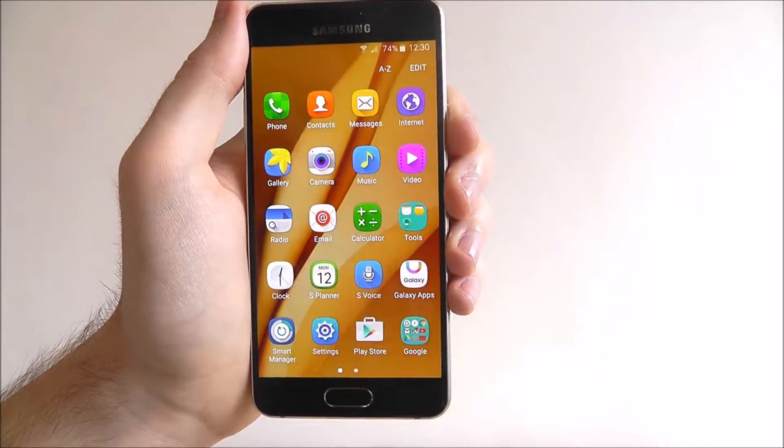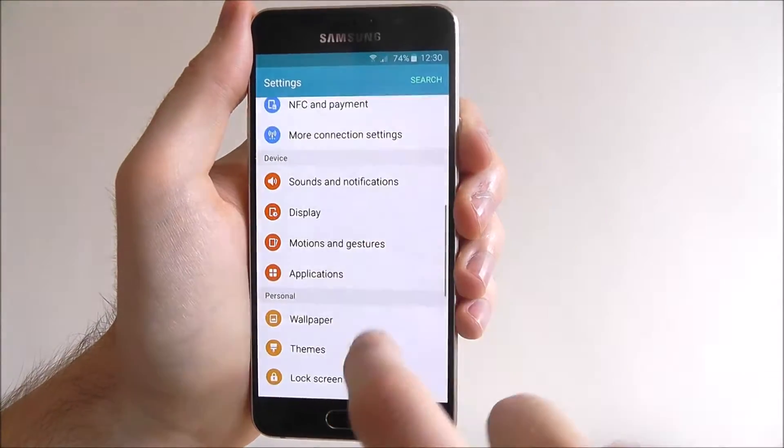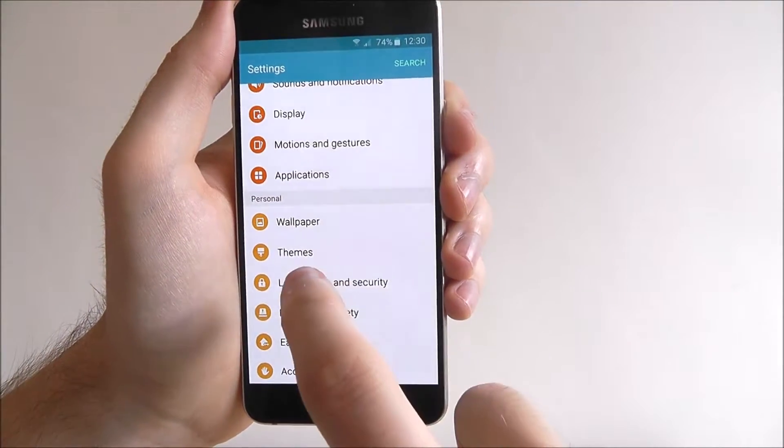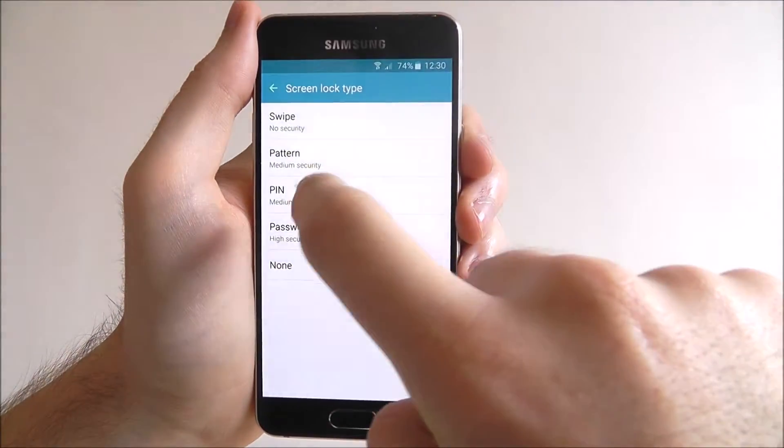From here, open apps, select settings, and scroll down until we find the lock screen and security option. Select screen lock type, and then select pin.